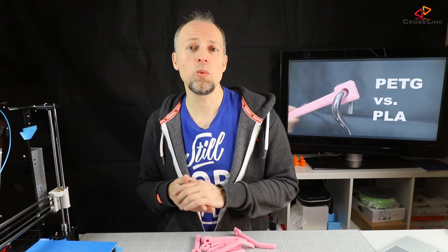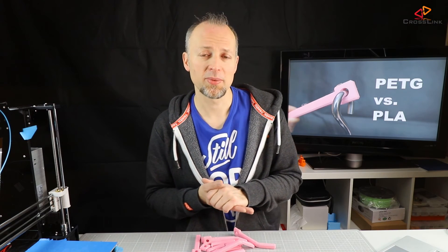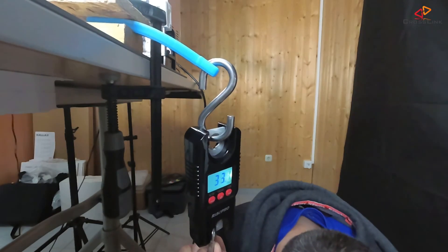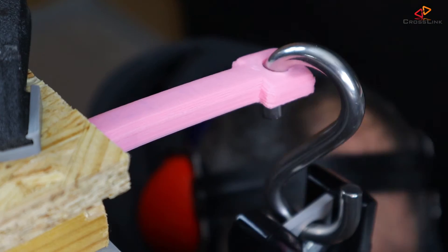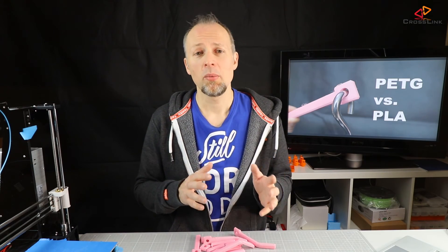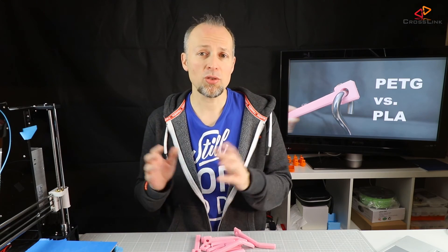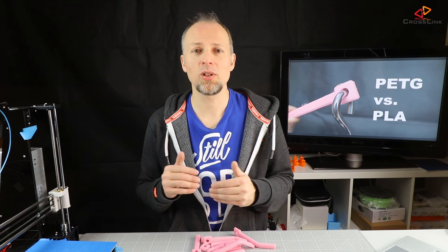After baking, repeating the weight test: PLA broke at a weight of 33.7 kg, which is 3 kg better than before, and PETG did not break again, still showing it is very flexible. Baking can improve the strength of PLA by a few percent, but the external dimensions and shape might change. PETG does not perform differently after baking in terms of strength and flex, but the external dimensions change pretty drastically.